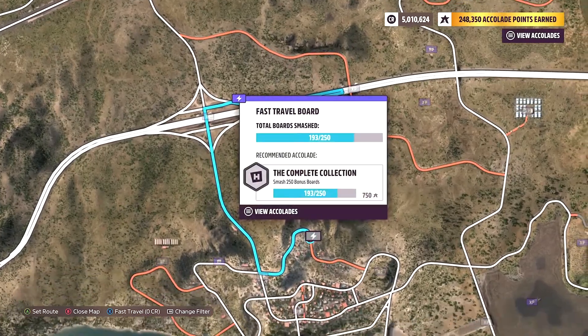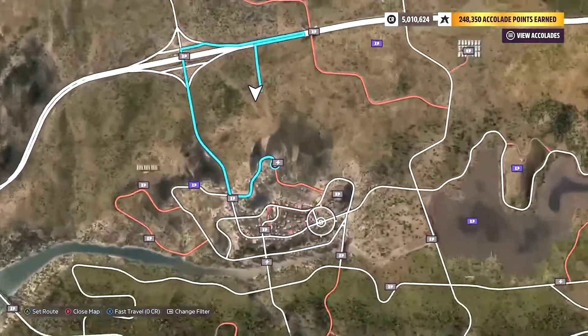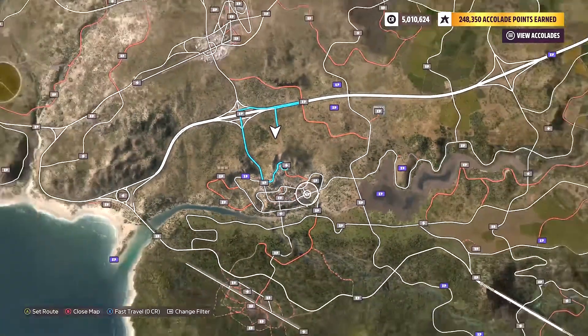Hey guys, so I figured I'd show you how to get the Muleje fast travel board. I think that's how you pronounce it at least.